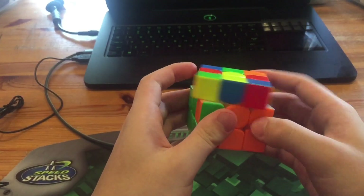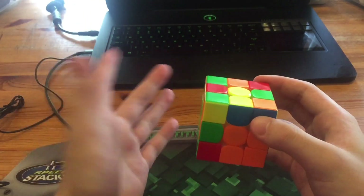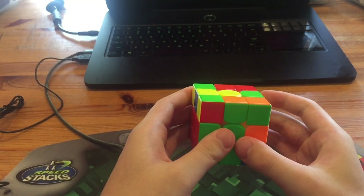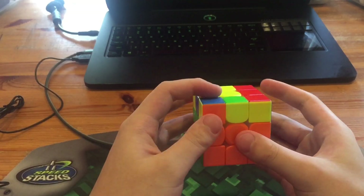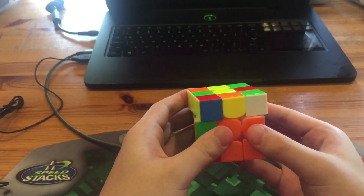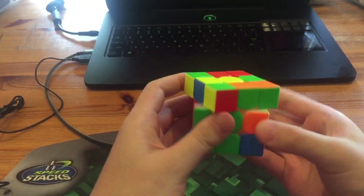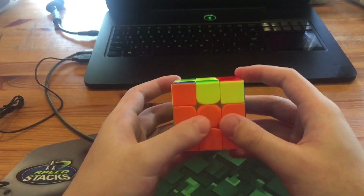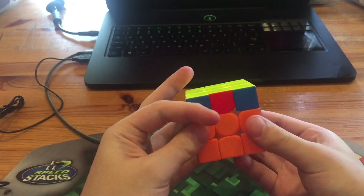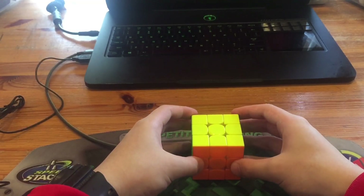Next he had this pair which he rotated twice for — not great. He did Y D, paired up, and inserted with another rotation. Personally from this angle I would have done no rotations at all. Next he had this OLL and a U perm, which he solved with M U moves. Thanks for watching.